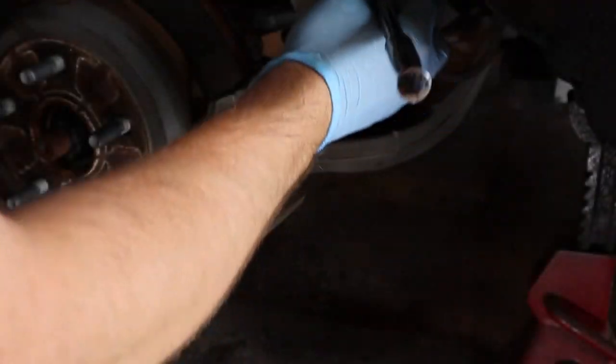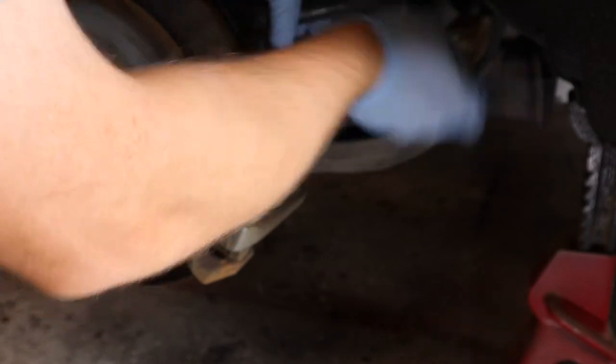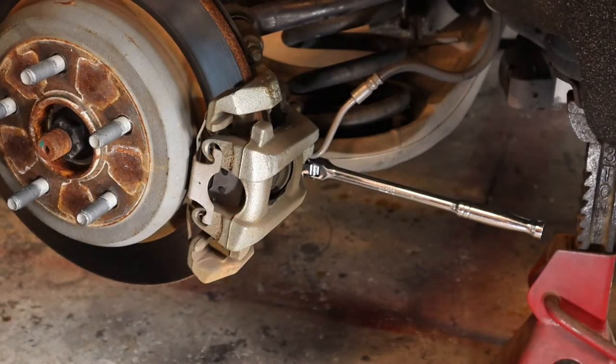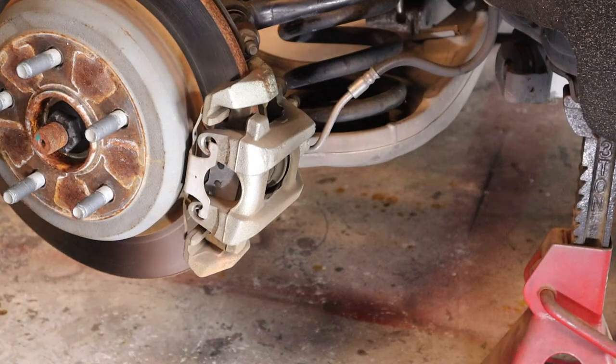That wasn't that tight. Let's do the bottom one. That one's got some clearance issues. That bottom one's going to be a little tough to get to because the lower control arm is in the way - I might have to get a different 7mm, maybe one of those angled ones. I just put the 7mm on the bottom one, then put the ratchet on afterwards. I'm not going to get this one too loose because I won't have room to get the ratchet off, so I'll go to a smaller ratchet. Got both slide pins loose.